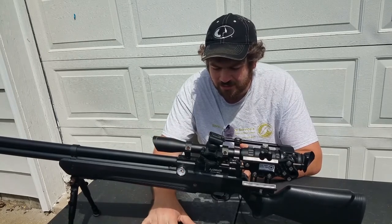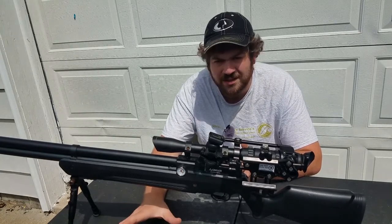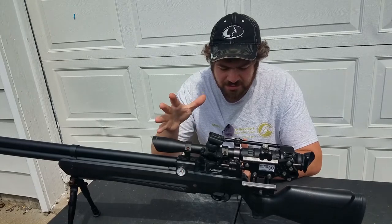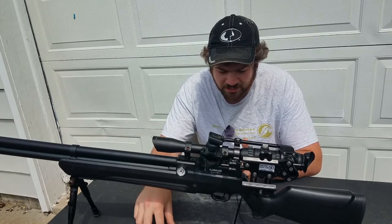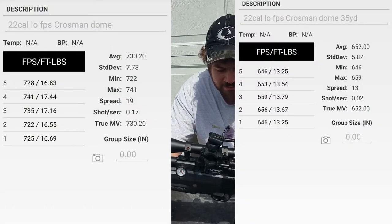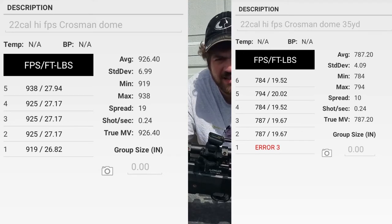A lot of people claim that the dome obviously has more ballistic coefficient and stays in flight longer. So I took readings at 35 yards. On the low tune, the Crossman dome went from 730 FPS at the muzzle to 652 FPS at 35 yards. On the high setting, the dome went from 926 FPS at the muzzle down to 787 FPS at 35 yards.